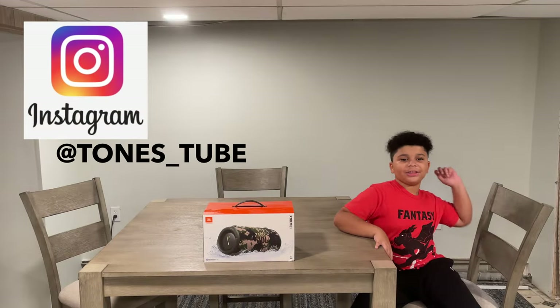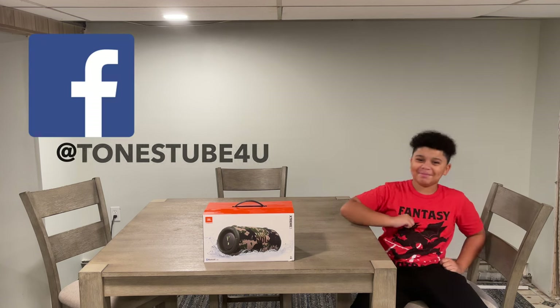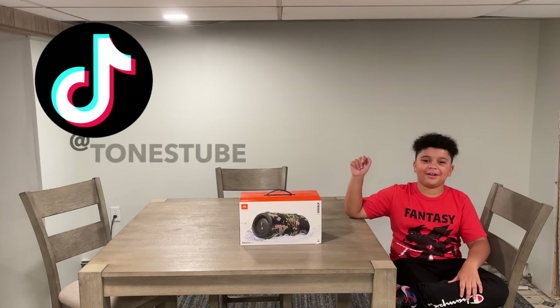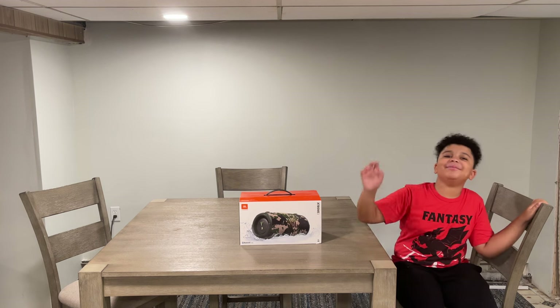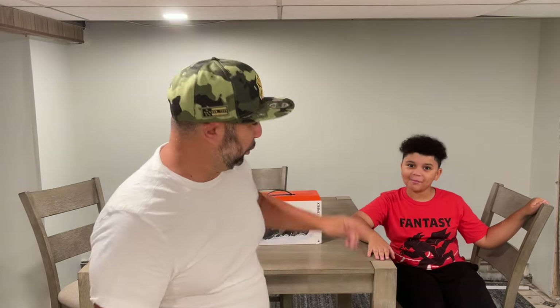Hey everybody and thank you for watching TonesTube, where we make regular videos for regular people. Today what I would like to talk about is the JBL Xtreme speaker. Without any further ado, I would like to introduce TonesTube himself. What's up everybody, thank you for watching TonesTube where we make regular videos for regular people.